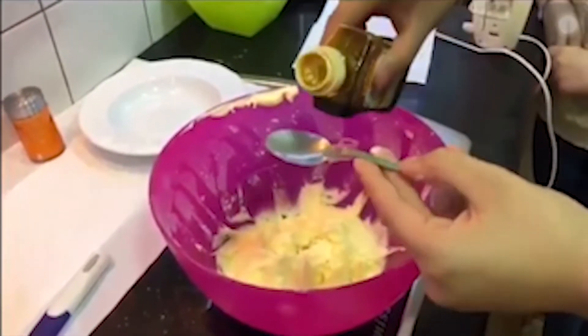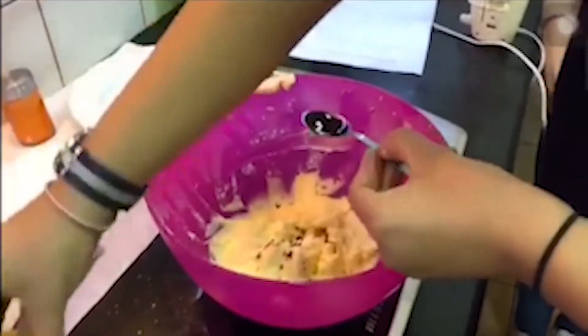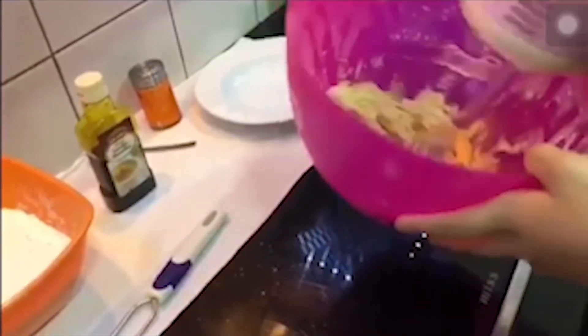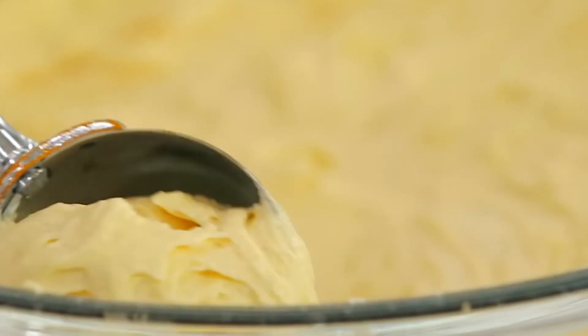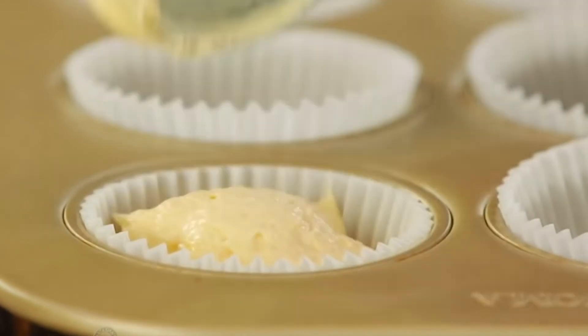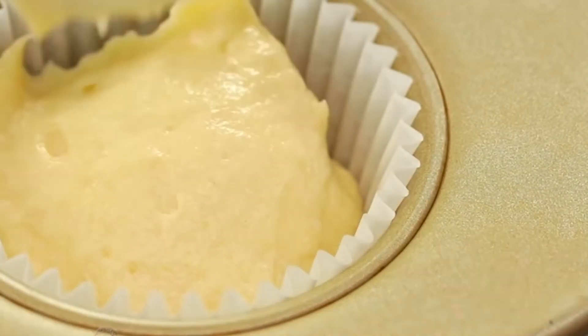Now we have to add the milk and vanilla essence or extract and beat for another two minutes, or until the mixture looks light and fluffy. To fill the wrappers, we are going to take a rounded ice cream scoop of batter and put it in.